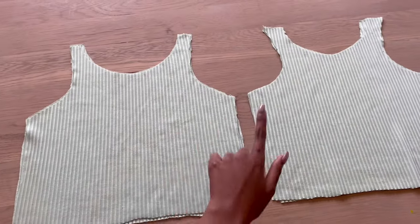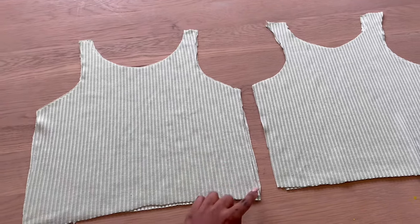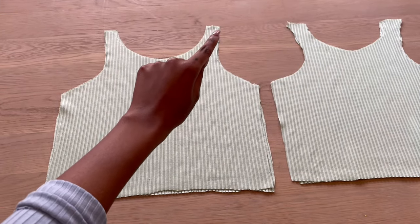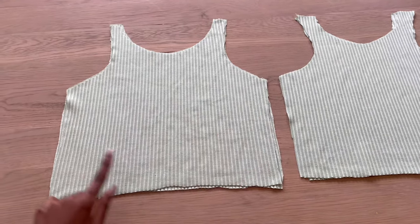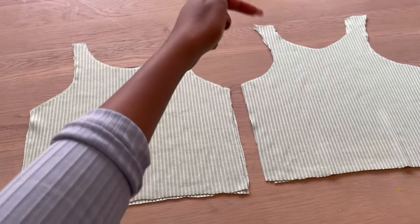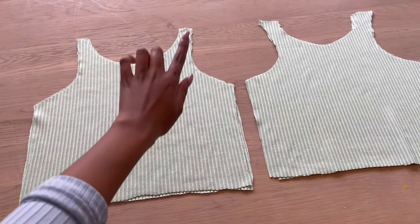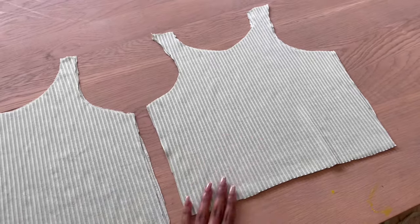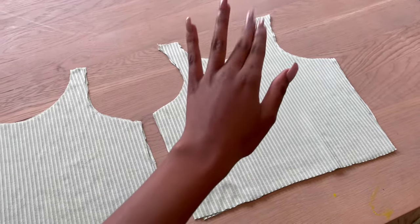For my tank top I have two pieces for the front and two for the back. I'll be sewing these two pieces together all the way — going from here all the way down and across — except leaving a space at the shoulder on each side so there's a little hole, because I'm going to flip this top inside out through there. Same thing for the back: sewing all the way around, making sure I leave a space at the shoulder part.